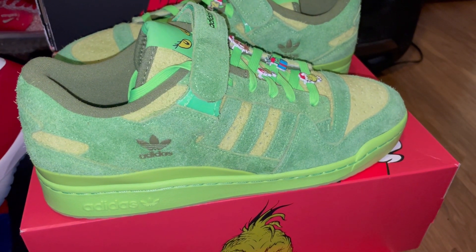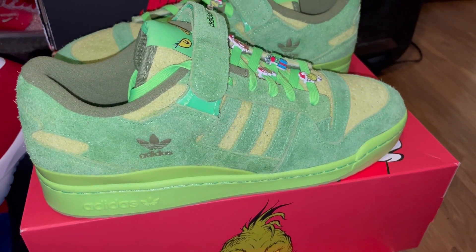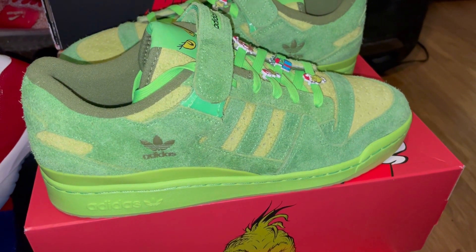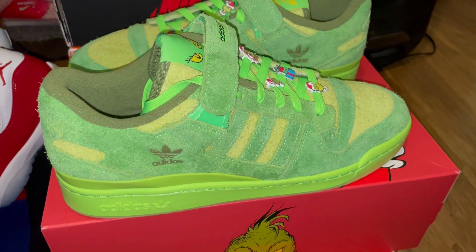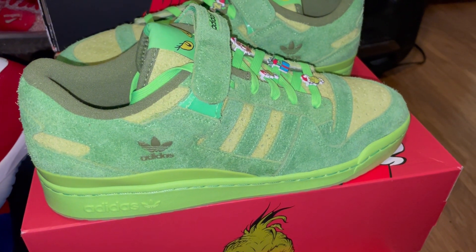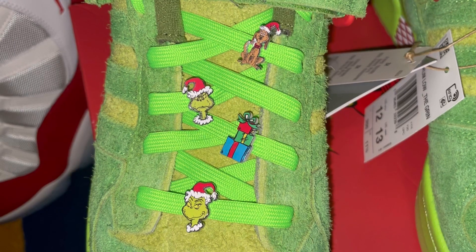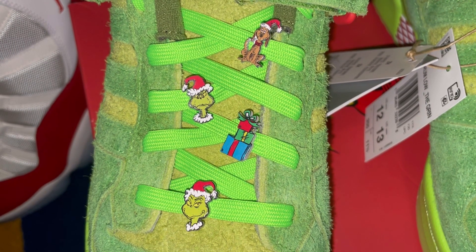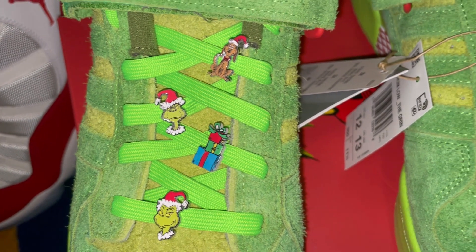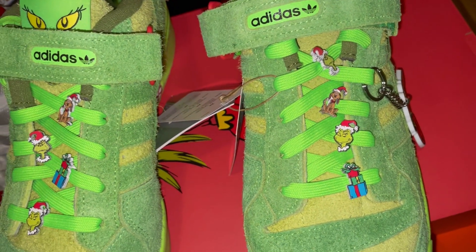We're going to do a full review on this shoe really soon if you want me to — let me know. Shoutout to Ron G for giving us a sneak peek. I can give you a full review — all you have to do is tell me. Also, put out that Grinch Adidas collab shoe review please, and I got you.